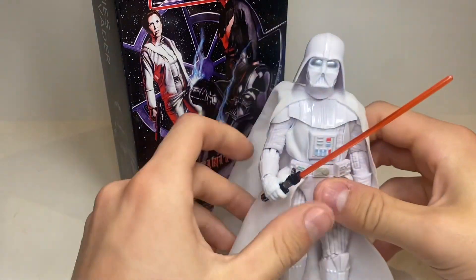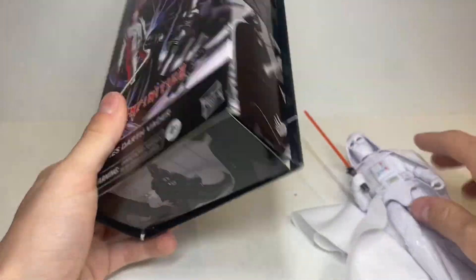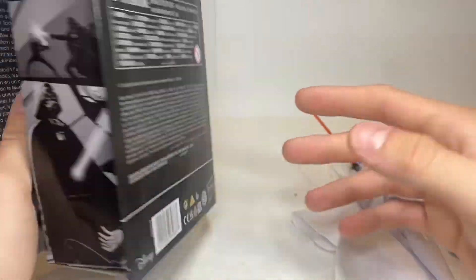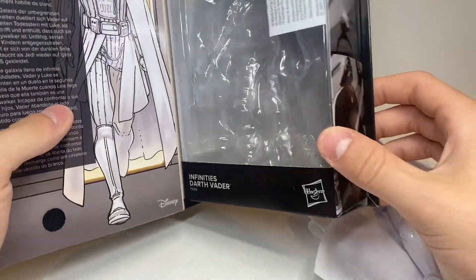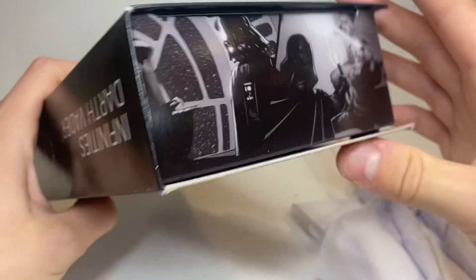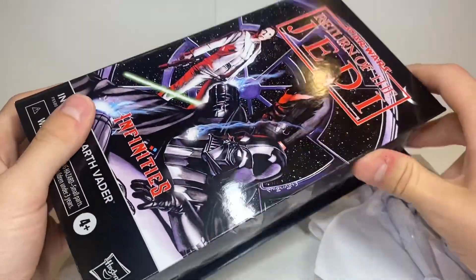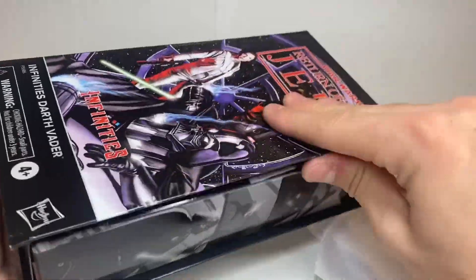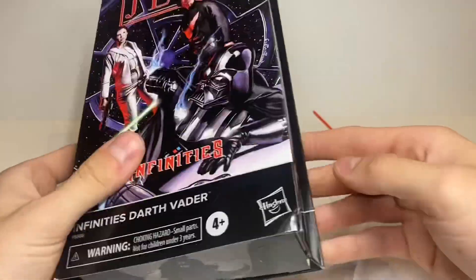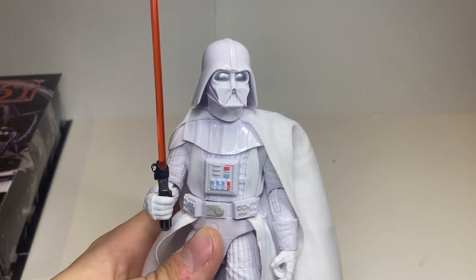Hey everyone, today I'm coming to you with a review on the brand new Star Wars Black Series Infinities Darth Vader — or White Vader, or Comic Vader, or Legends Vader, or however you want to call it. He is of course in the amazing comic book packaging. Let's get into the Infinities Darth Vader review.